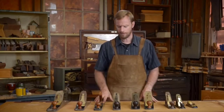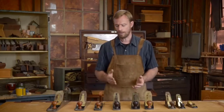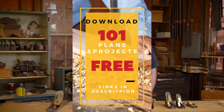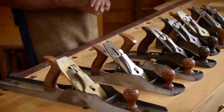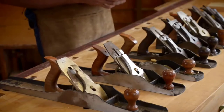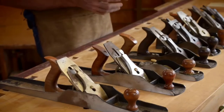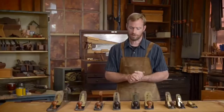Most of the wood nowadays that we prepare is done using machines — a jointer and a planer. So a lot of these planes have fallen into disuse. Where we would have used a fore plane and a scrub plane to scrub the material down and bring it to size, most of that is done with a machine. However, there are a few planes that I find to be absolutely essential.